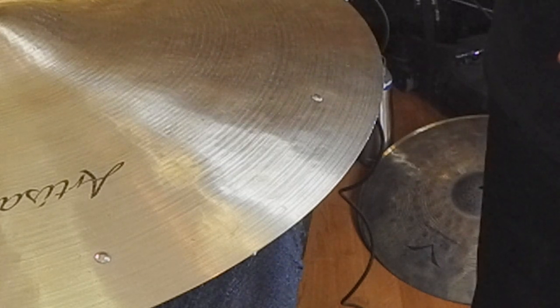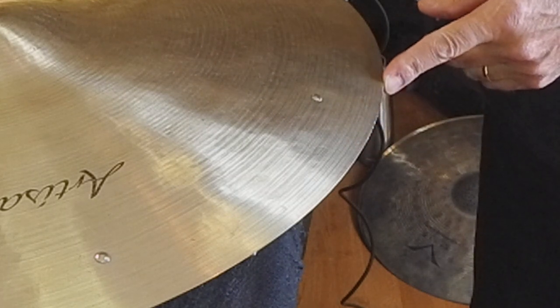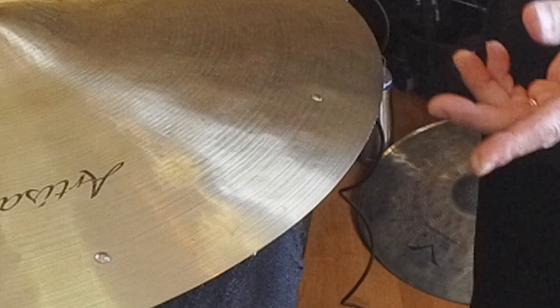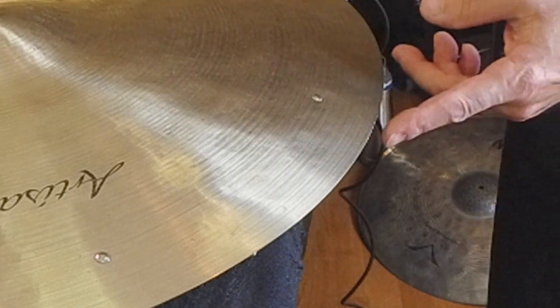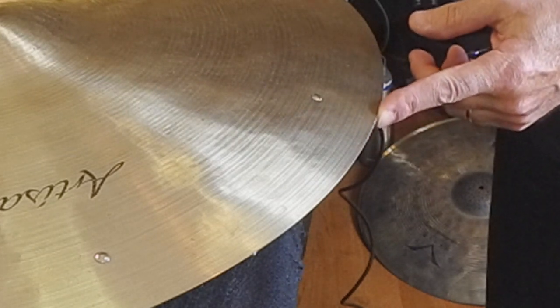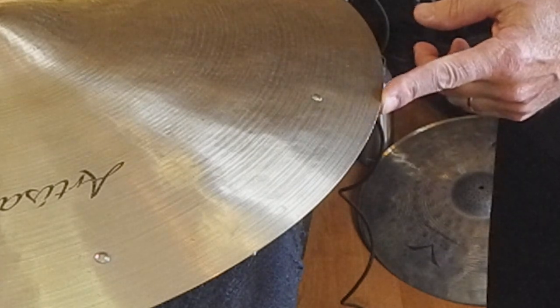So the first thing I would suggest is some sort of hard cymbal case, which I normally use. But this was a very basic load-in and I thought it wouldn't be a problem, so I used a regular, pretty heavy bag. Luckily it was a heavy bag because he dropped it from about five feet up, and this could have been a lot worse — no cracks or anything.